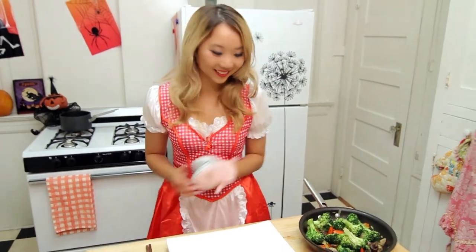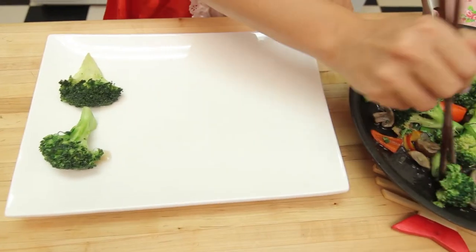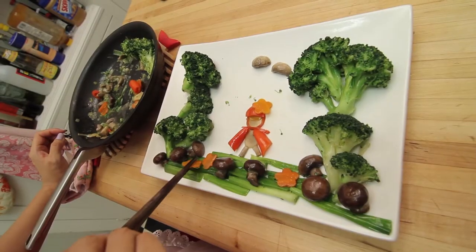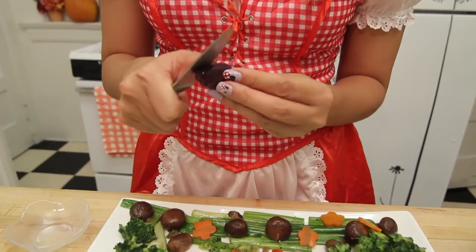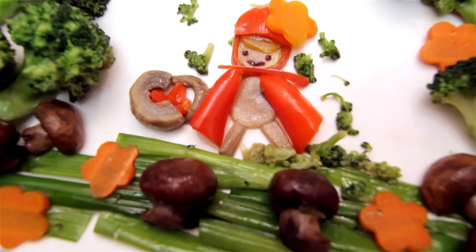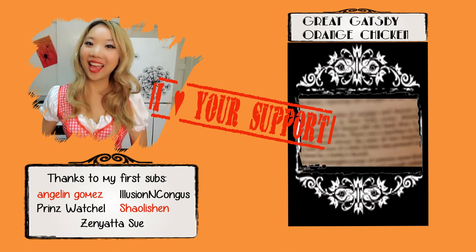Now we're going to have some fun. I'm going to make the Little Red Riding Hood on the plate. Finally it's done! Happy Halloween everyone. If you make the Little Red Riding Hood plate at home, please let me know how it turned out. Please subscribe for more cooking episodes and other silly things. I heart your support!